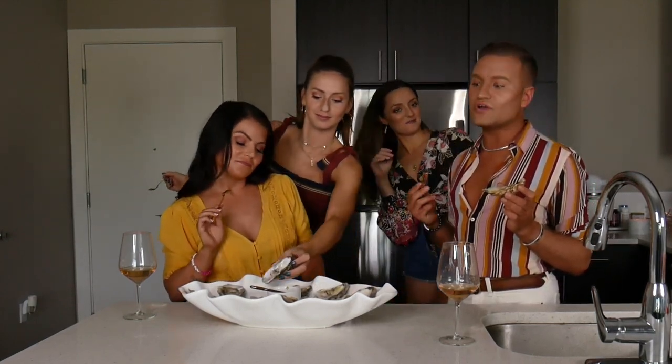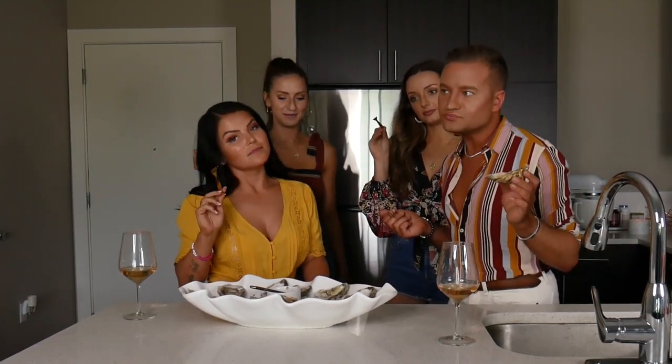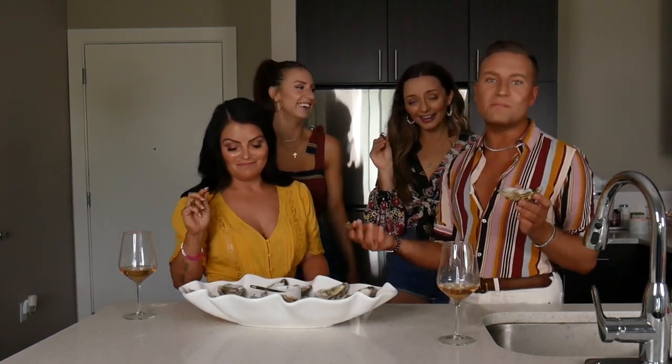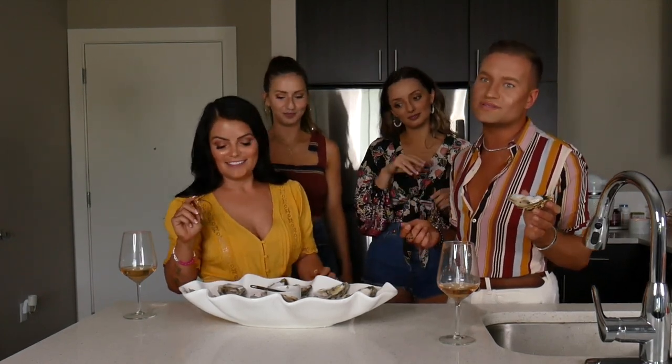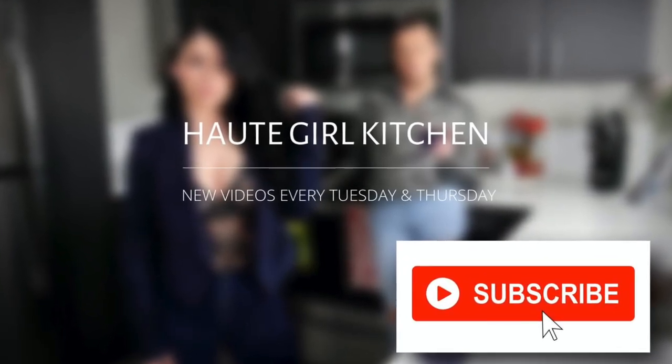Don't forget to like and subscribe. Let us know if there's any new content you're looking for — we might listen. But we're overwhelmed by our millions of fans all requesting things, so only request if it's something we actually want to make. Real hot girl stuff.